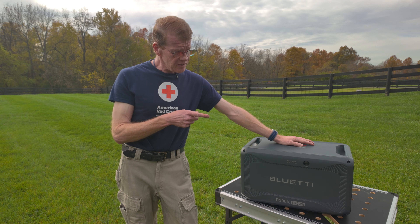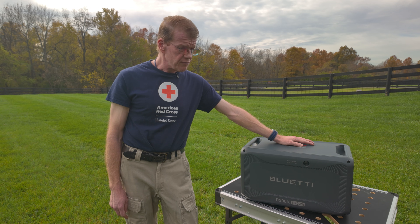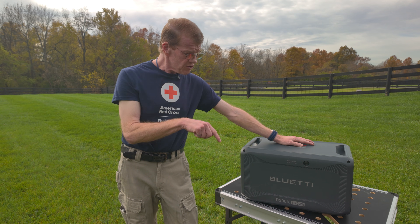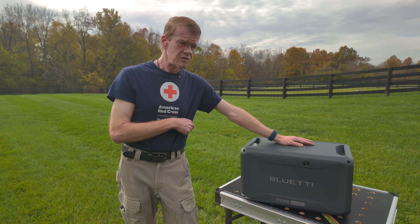I've got the Apex and some other stuff here, and we're going to do some things with it. But first, let me get the camera down and let's just do a walk around of this thing and see what it looks like.